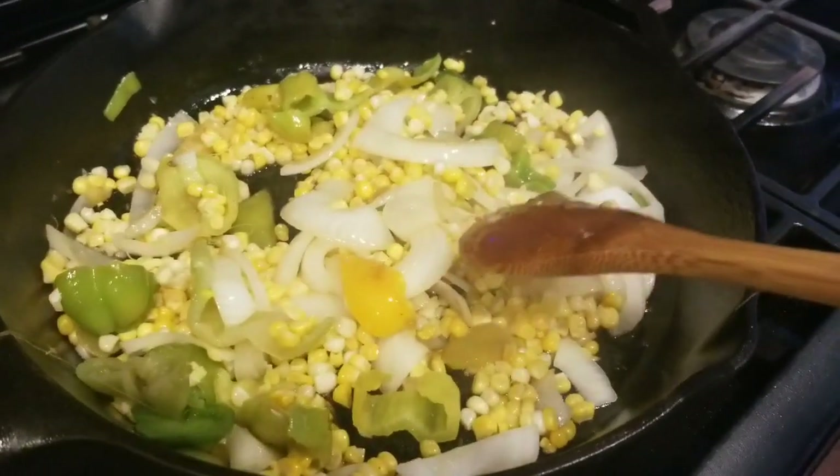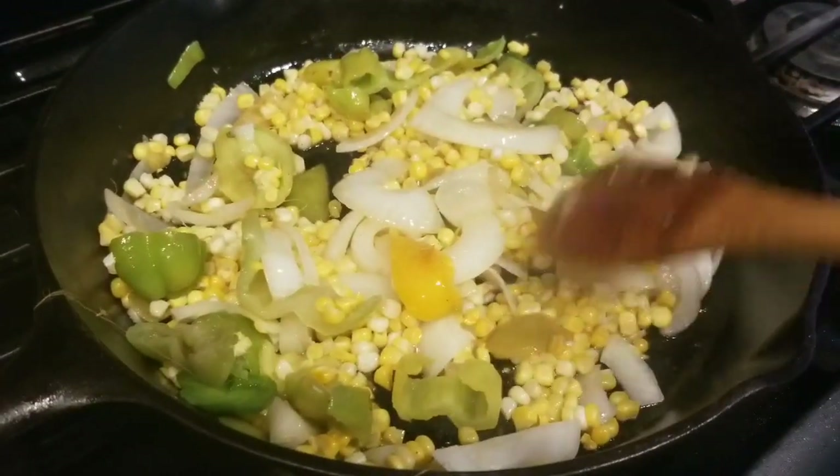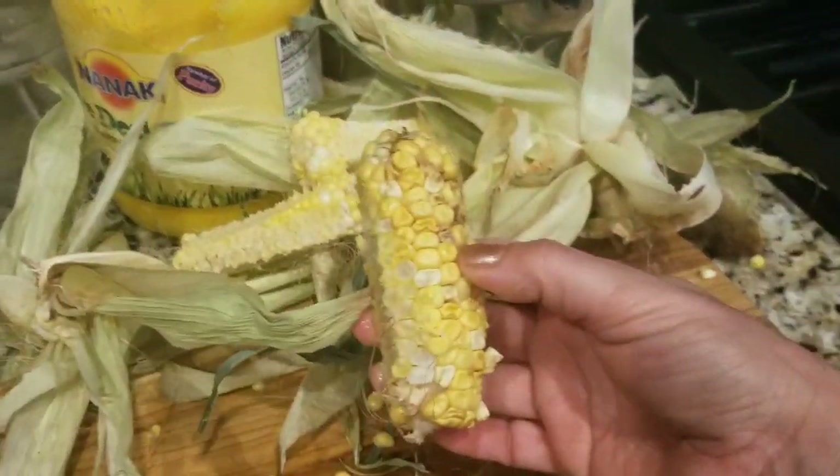So right now I'm sautéing some onions, peppers, corn, and some ghee. I have ghee. And this is the corn I got from the CSA.